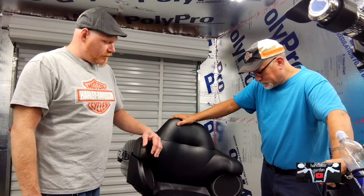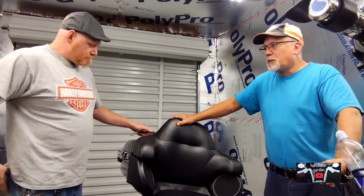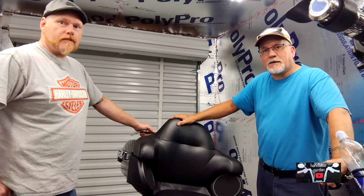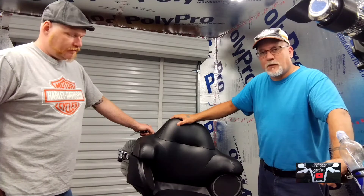Welcome back to the Handlebar Garden. Today we're going to put some armrests on this 2020 Road Glide to make the passenger a little more comfortable. The story behind this is we just went on a 1500 mile ride in seven days, got home, and she needs to be more comfortable. So whatever she wants, she gets. We're going to attempt this and see how it goes — thought we'd bring you along.